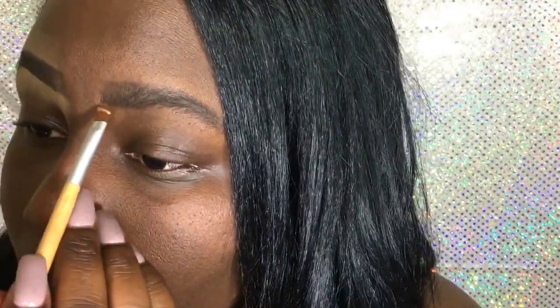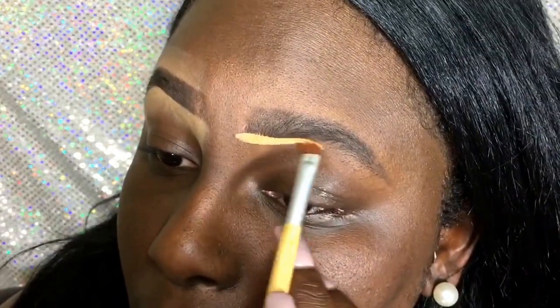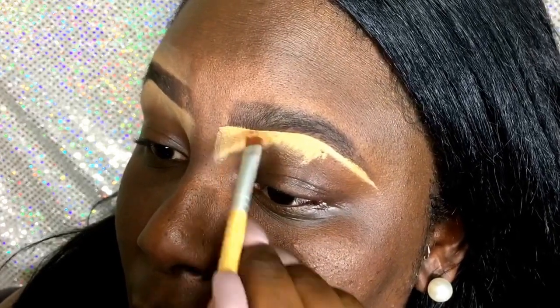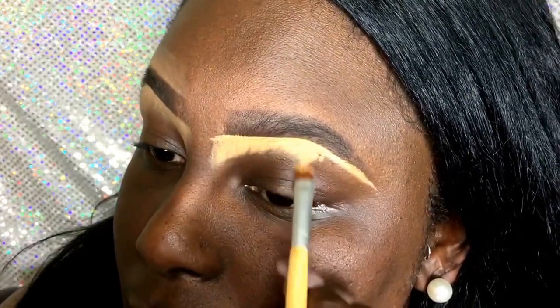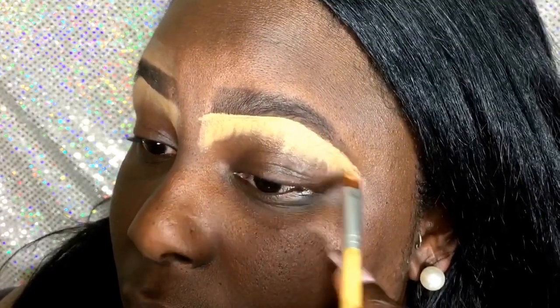Now I'm about to work my magic and clean up. I added a lot more concealer on this side than the other one just because I really needed to clean it up since it was looking kind of funky in the shaping process. But eyebrows is all about the cleanup.